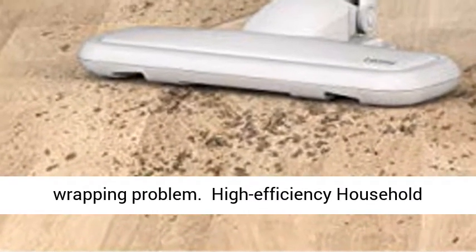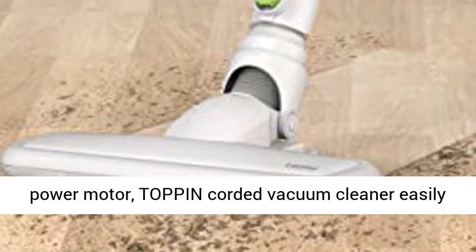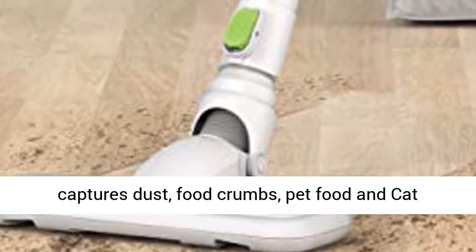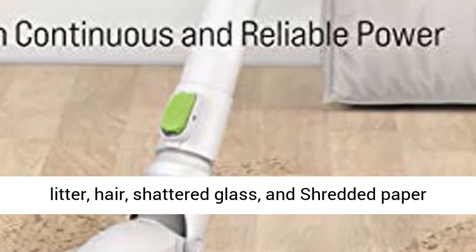High efficiency household cleaning: equipped with an advanced 600W high power motor, the Top Pin corded vacuum cleaner easily captures dust, food crumbs, pet food and cat litter, hair, shattered glass, and shredded paper in seconds.